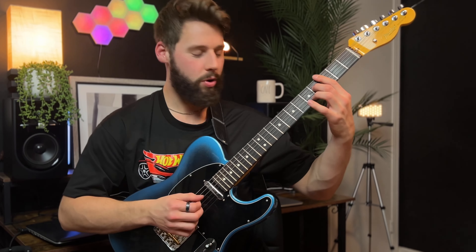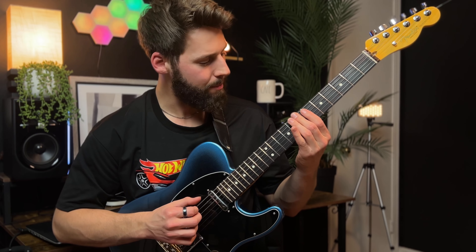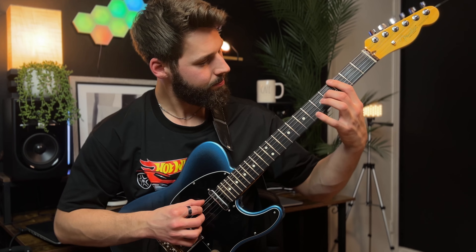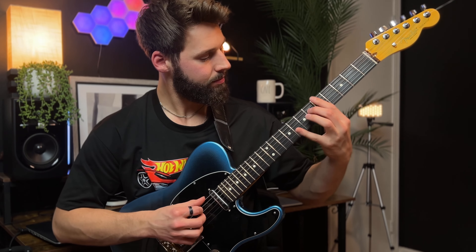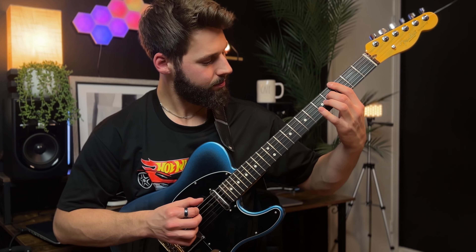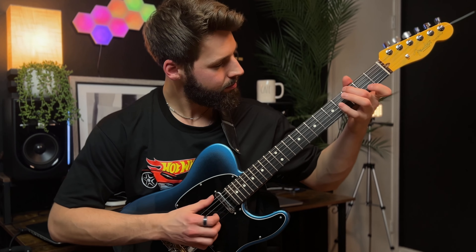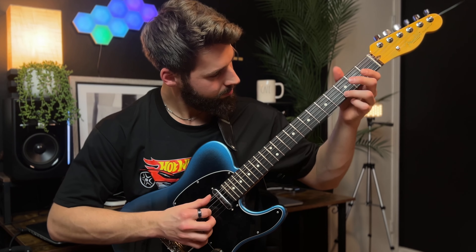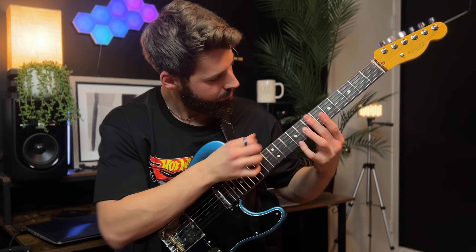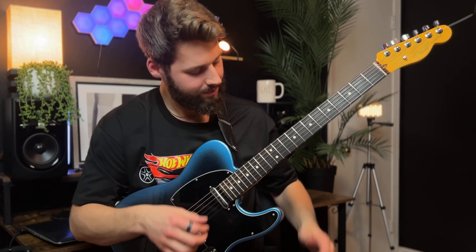Then I finish by walking down: F sharp minor, E major, D major — so it's like a 5, 4, 3 chord movement — and then we go back to the main theme.